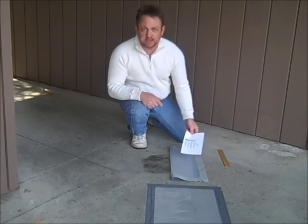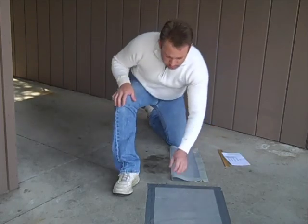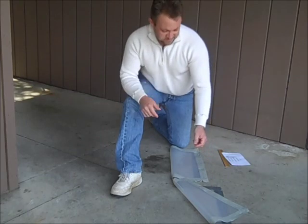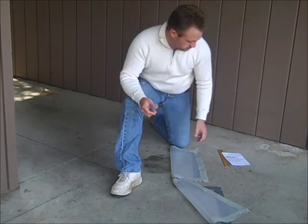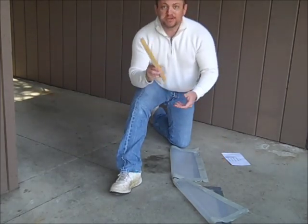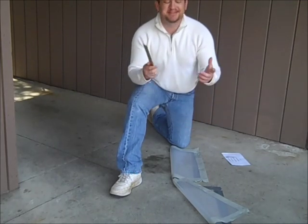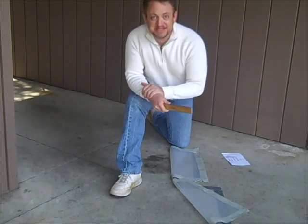But not to worry — let's take a look at the second test. Wow, this one has droplets. Maybe we should pull the ruler out and measure how big they are. Oh, that's right, that really wouldn't tell us anything anyway.